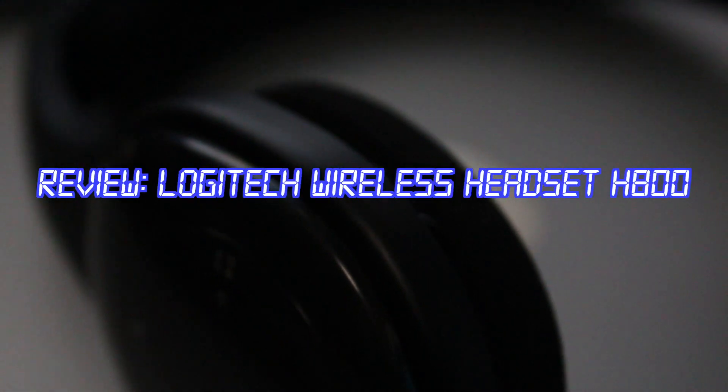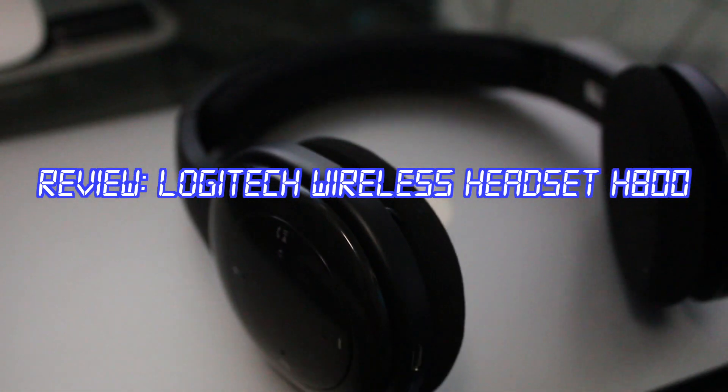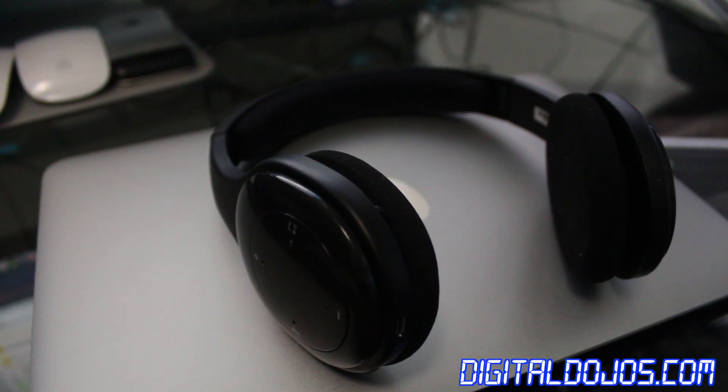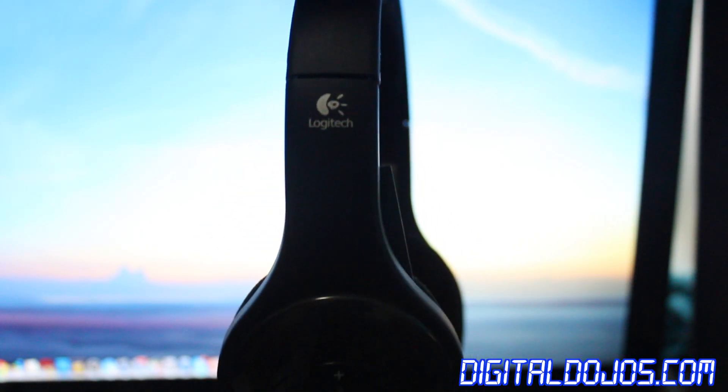Hey guys, Adrian here from the Digital Dojos at DigitalDojos.com. I wanted to come back with a series of reviews — I'll be reviewing the Logitech Wireless Headset H800. This is a wireless headset, one of the top of the line by Logitech, that retails for about $100.